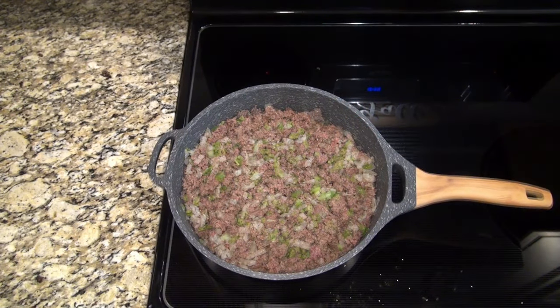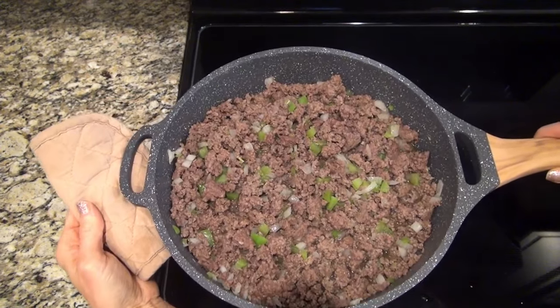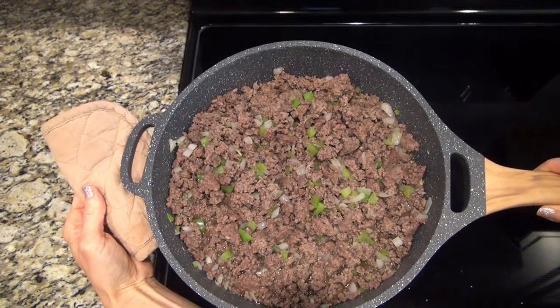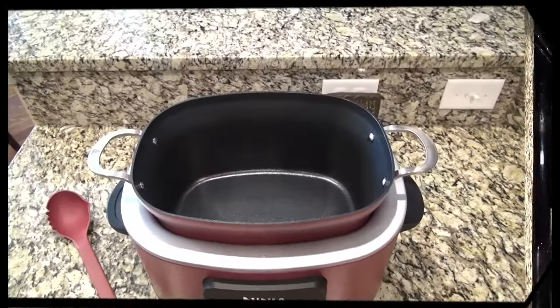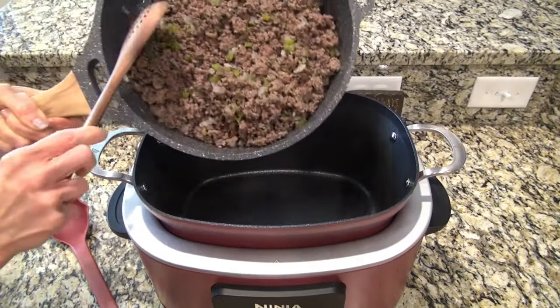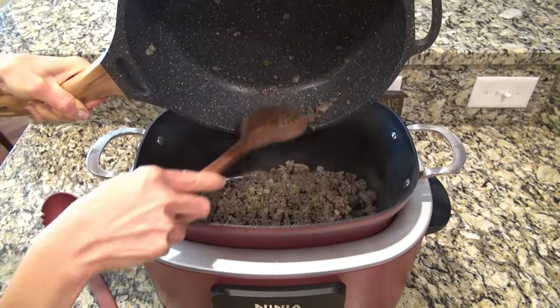When your ground beef is cooked through, go ahead and remove it from the heat and drain it. Usually I get rid of that grease with a paper towel, but this was way too much for that. I just got a new crock pot and I couldn't think of a better way to use it than making some good old chili.